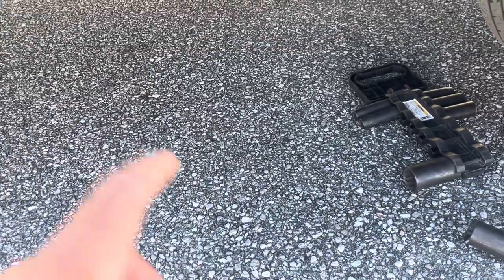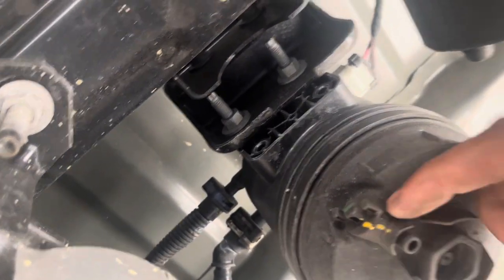Y'all be laying on the ground — make sure the thing ain't hot, I ain't trying to blow up. That bolt right there is the drain plug.